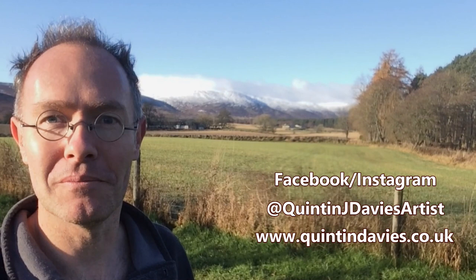Hi everyone, Quinton here and welcome to the now snowy Cairngorm mountains in the Scottish Highlands.